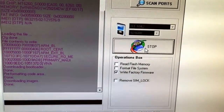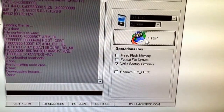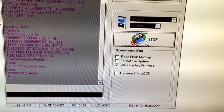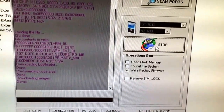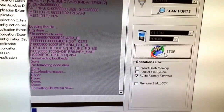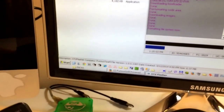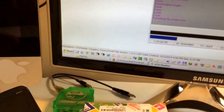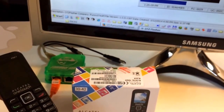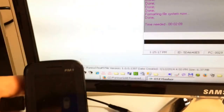Process almost ended. Formatting file system. And that's all — only two minutes to flash the phone.